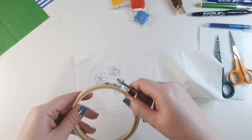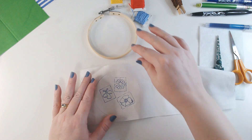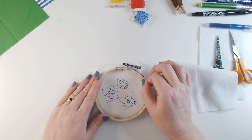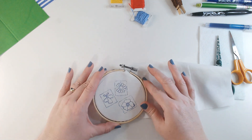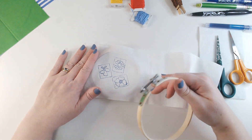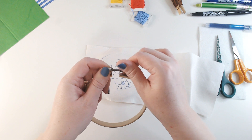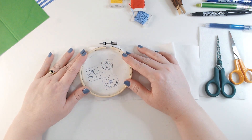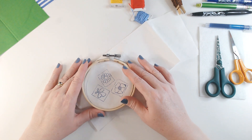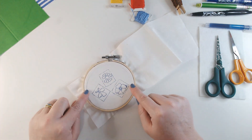Satin stitch can pull on your fabric and tension is really important, so I'm going to be using a ring to embroider these. If you've never used an embroidery ring before, they are not complicated at all. You separate the two parts of the ring by twisting the screw until the solid ring comes out, lay that solid ring flat on your table, then lay your fabric over the top making sure your design is centred so you've got space around the edges to form your stitches.